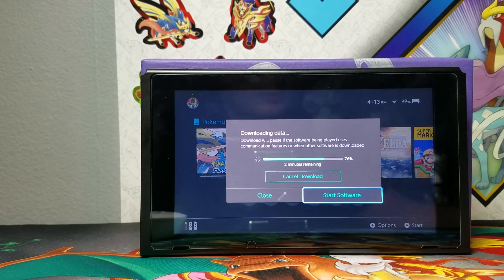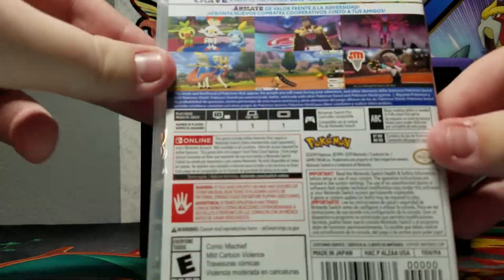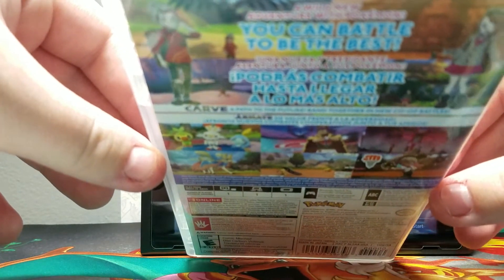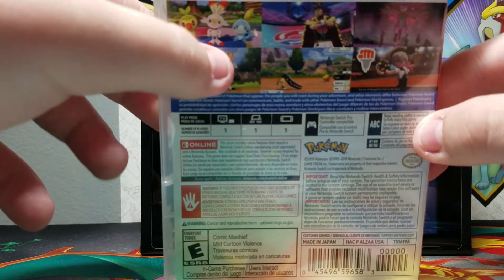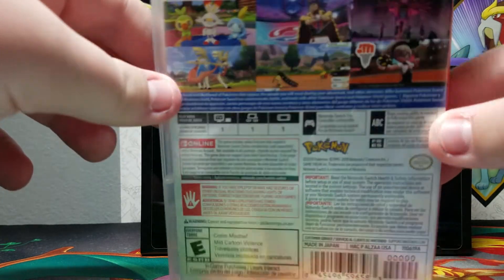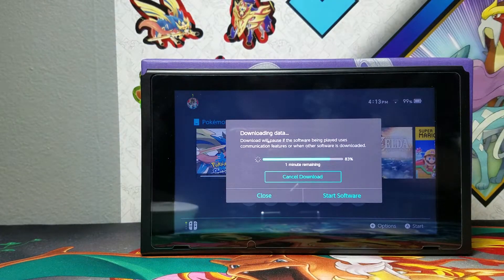I didn't show you guys the back of the case. It's pretty cool — I can't really show you the whole thing. You can battle to the best, and there's a bunch of cool stuff. Scorbunny — I'm gonna pick him, of course. Zacian, love him. Gym Leaders. It's the best.